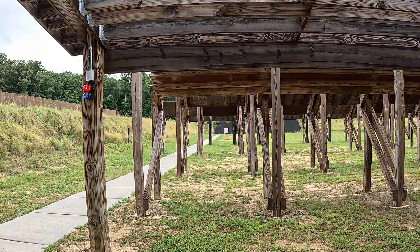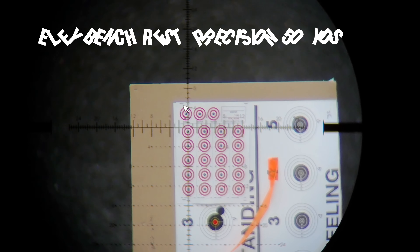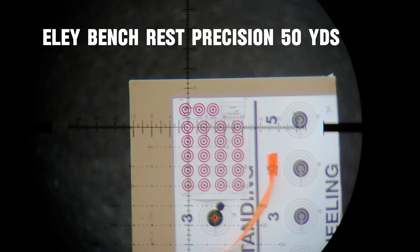Thank you for watching, let's get shooting. Alright folks, we are ready to try the Captain America Challenge. I'm using Eley bench rest semi-auto. I don't think the rifle likes it very much, but we're going to give it a try.